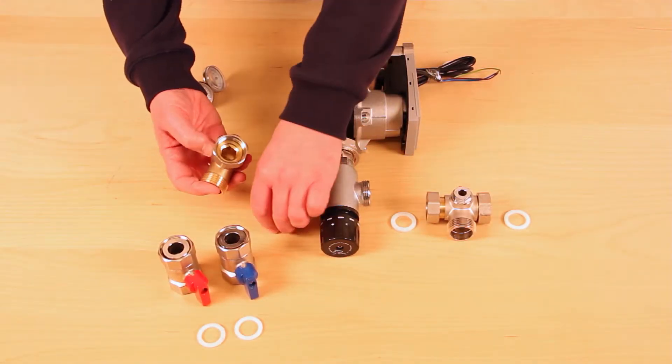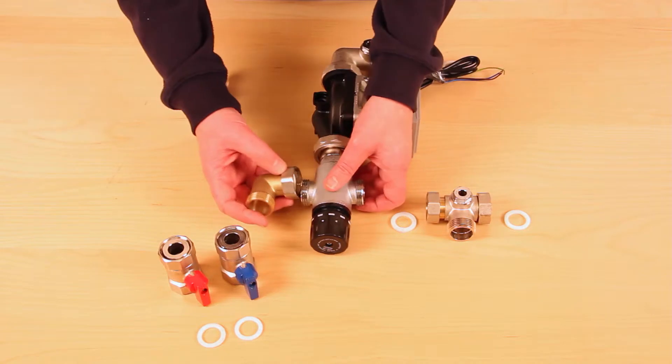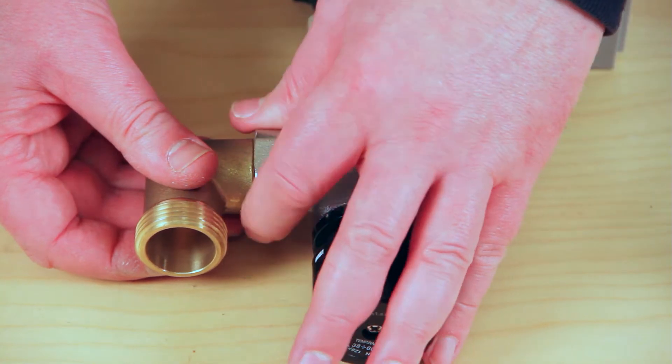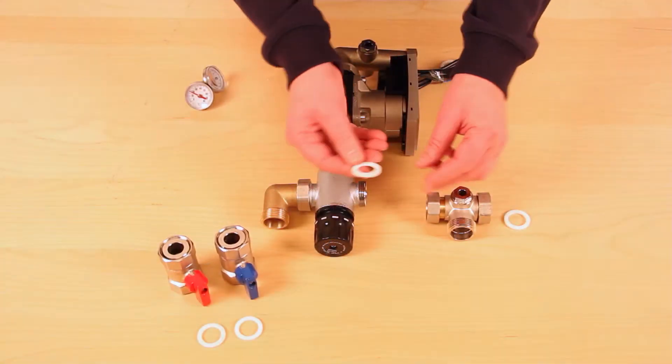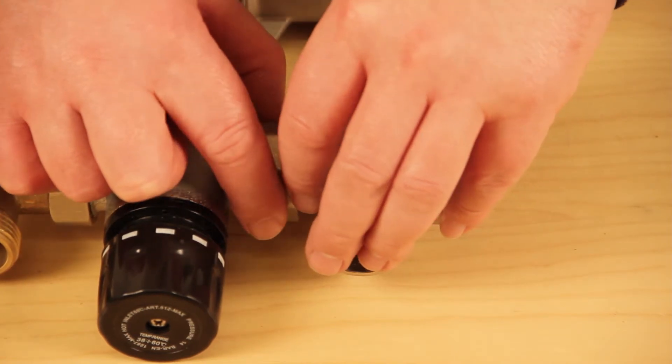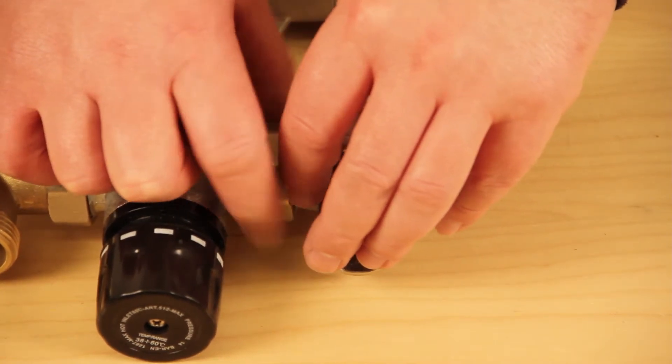Take the lower flow inlet elbow, fit the washer, and screw onto the inlet side of the temperature control mixer. Then locate the washer into the lower return temperature gauge housing and screw onto the return side of the temperature control mixer.